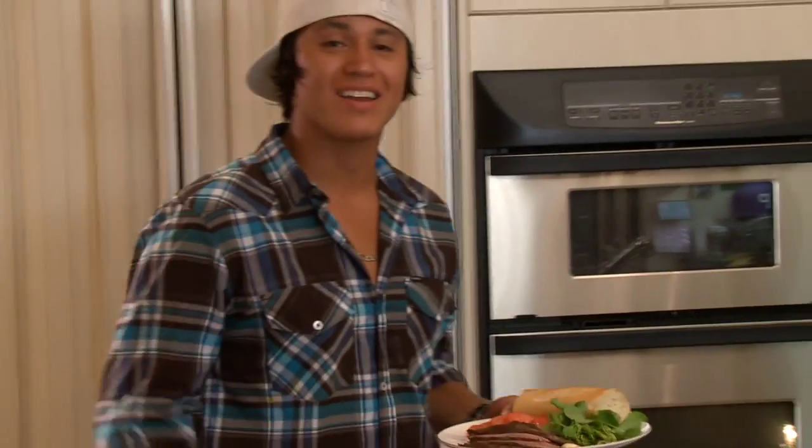Yo, what's going on? It's the Stream Chef Pat, getting ready to make myself some lunch — gonna make a sandwich. The only thing missing is my patented how-to-make-any-sandwich-better sauce.